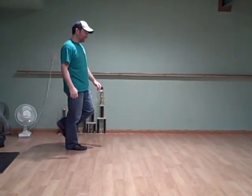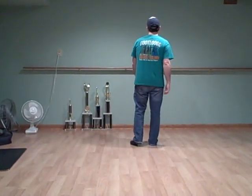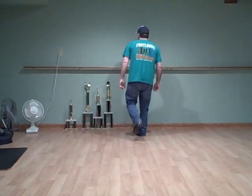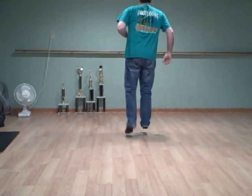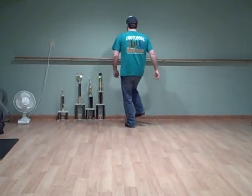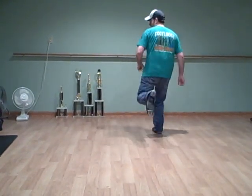Here you're going to do something a little different — there's one little break step. You're going to stomp twice on your left foot: stomp, stomp. Then do the pullbacks: step, pull, step, step, pull, step, step, pull, step, touch, chug. So there are two stomps in front of that: stomp, stomp, step, pull, step, step, pull, step, pull, step, touch, chug.